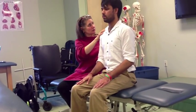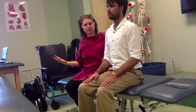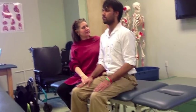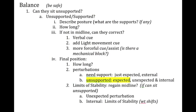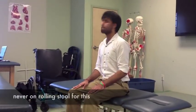Once he's up there, what do I want to know? Can he hold on to it? Can he sit unsupported? You can time that. Then you can give him expected external and internal perturbations. This is the order I would go in: 'Don't let me move you.' You don't necessarily have to be on the side — you could be in front of him. Never on a rolling stool.